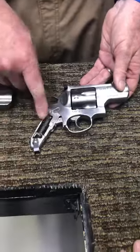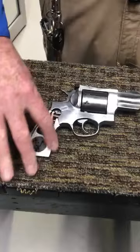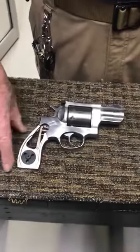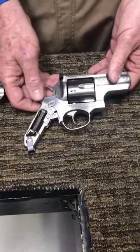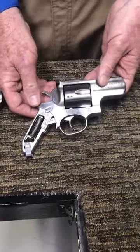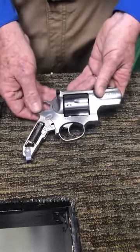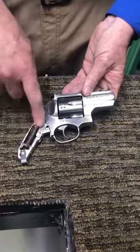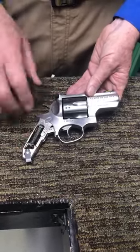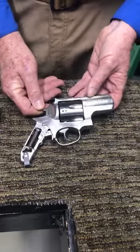Now if you'll notice the shank on this thing right here, you can see the vast difference — this size on the original Redhawk limits what you can do in terms of optional grips. This narrow shank on the Super Redhawk allows you to put all kinds of different grips on it. You can put Pachmayr grips, custom grips, or even build your own if you're handy with wood. This allows you to put a lot of different frame-size grips on there to accommodate different size hands.